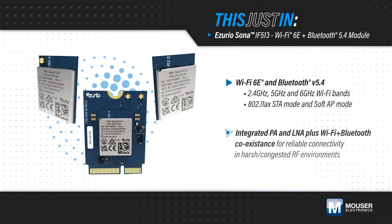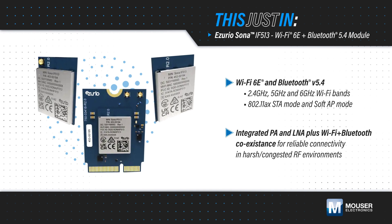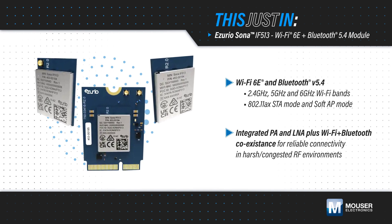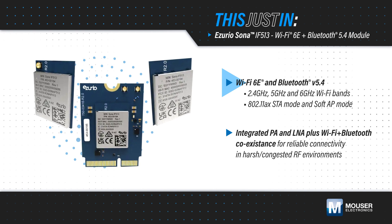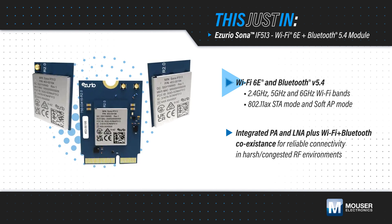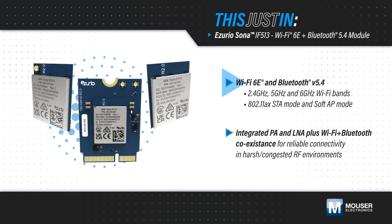Vizurio Sona IF513 Wi-Fi 6E plus Bluetooth 5.4 modules, available at Mouser Electronics, provide Wi-Fi 6E with tri-band support plus Bluetooth 5.4 and are based on Infineon's Aerox CYW555.3 chipset.